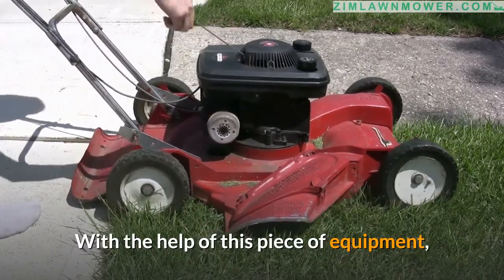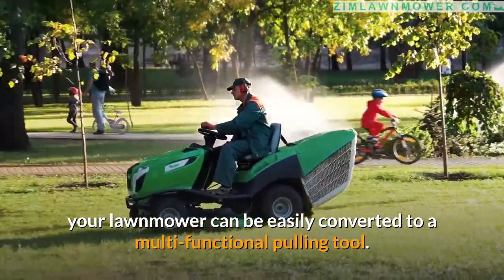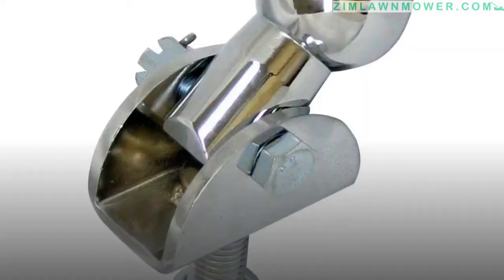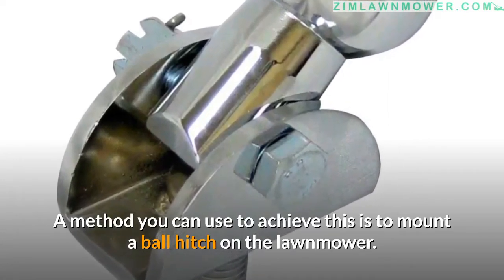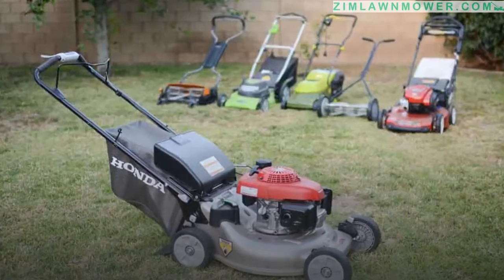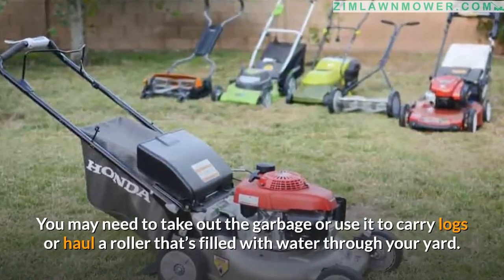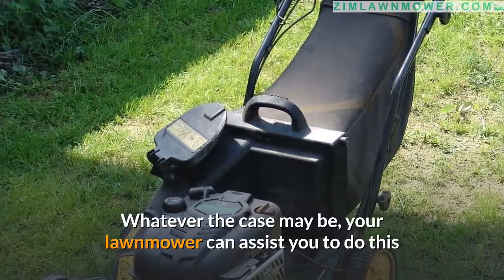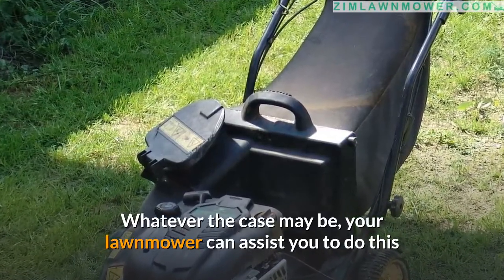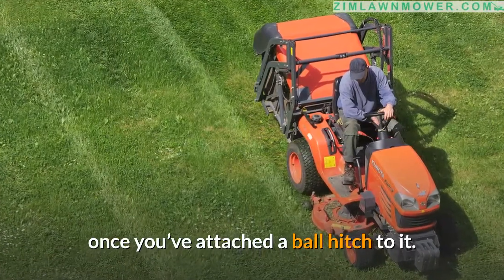With the help of this piece of equipment, your lawnmower can be easily converted to a multi-functional pulling tool. A method you can use to achieve this is to mount a ball hitch on the lawnmower. You may need to take out the garbage, carry logs, or haul a roller filled with water through your yard. Whatever the case may be, your lawnmower can assist you to do this once you've attached a ball hitch to it.